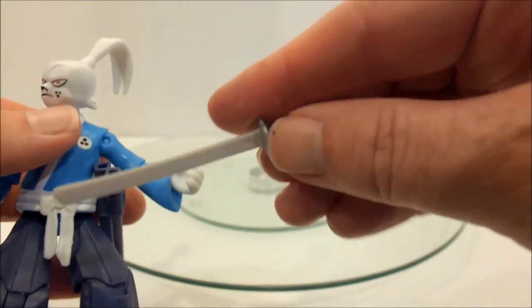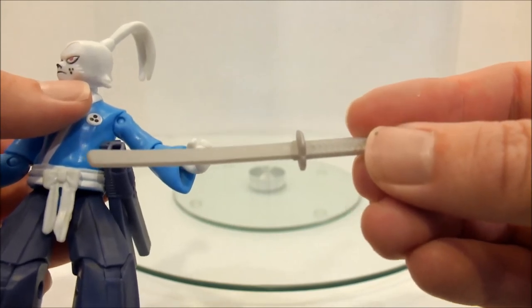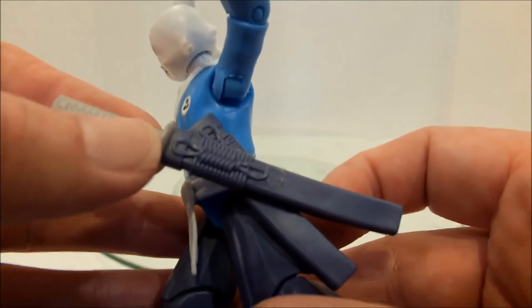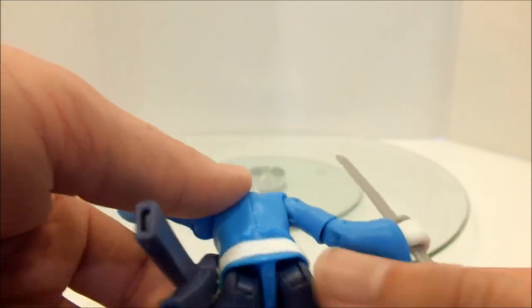I'll pull one of the swords out so you can see that the swords are not curved — they're actually pretty straight, there might be like a slight curve in them. They quite easily slot into the side there. You can see that they've put detailing down on the sheaths themselves. As for his hips, you can see the kind of hinges they've got there — he's got pretty good articulation.